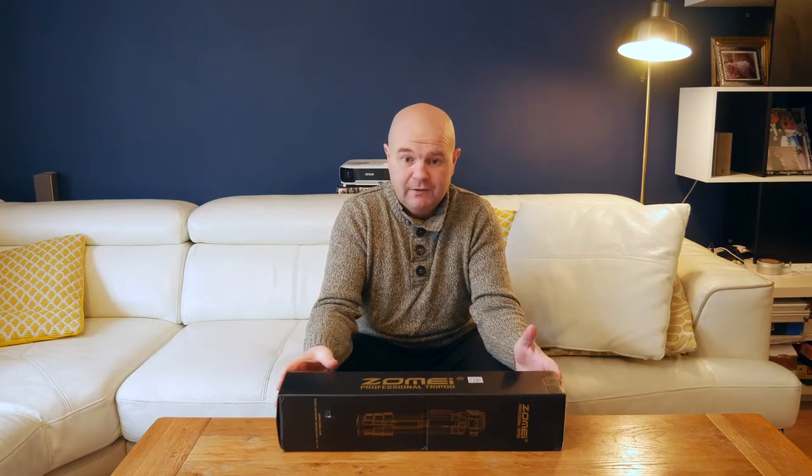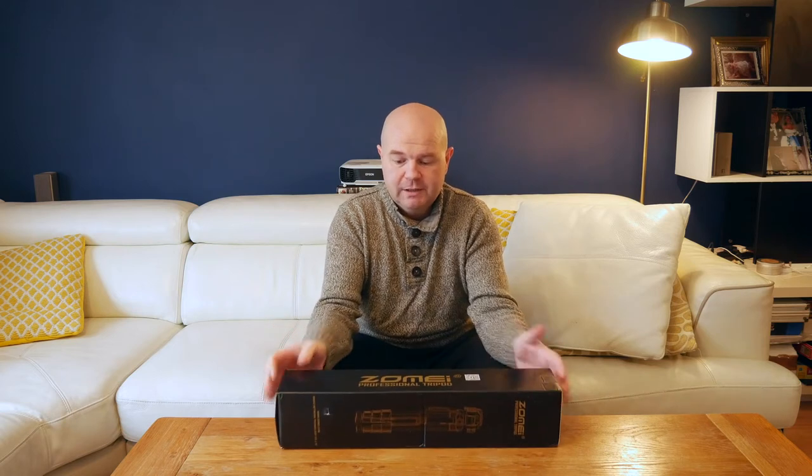So we're going to test that out now. It's just arrived — I have previously opened it to have a quick look — but I'll be showing you exactly what's included, then the setup, and whether it can handle a little bit of a rig on top. So let's open it up and take a look inside.